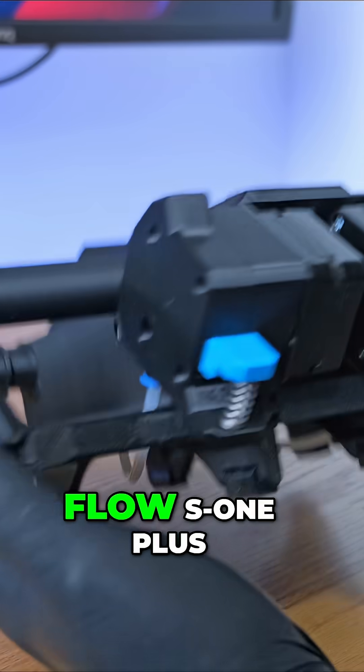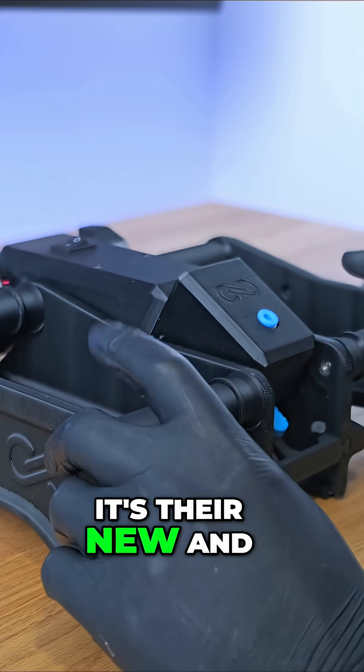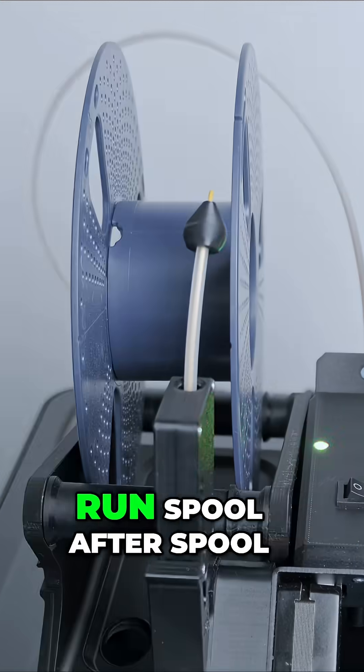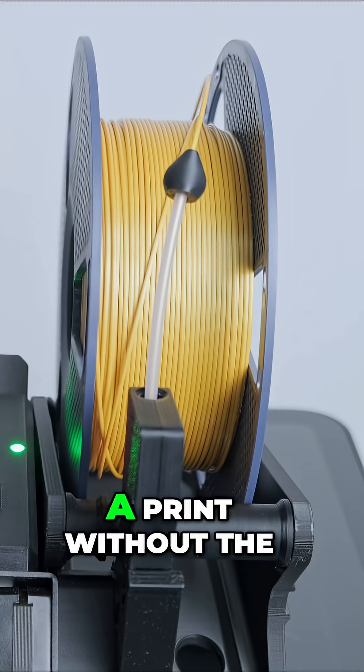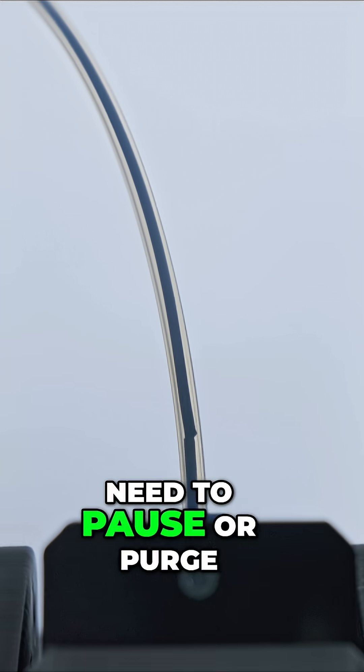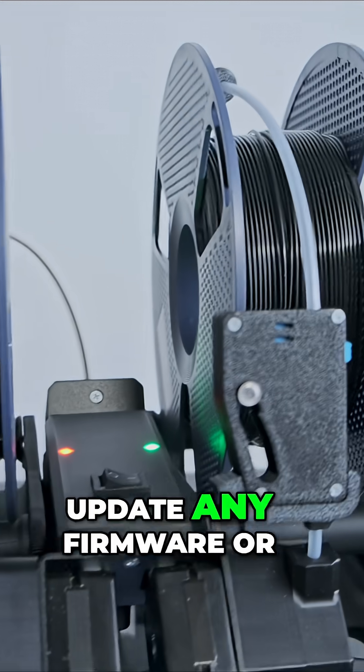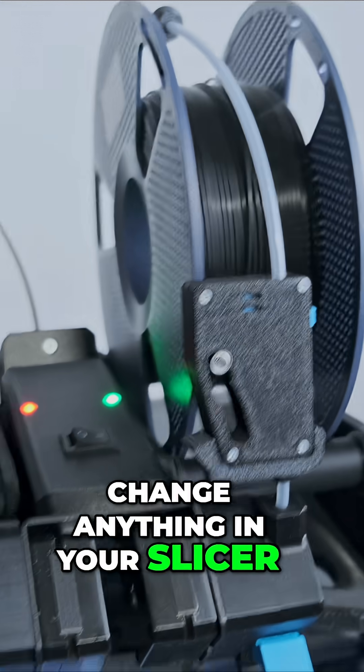This is the Infinity Flow S1 Plus. It's their new and improved version over the original S1, and this thing allows you to run spool after spool over the course of a print without the need to pause or purge. It's universal and works with most printers, and doesn't need you to update any firmware or change anything in your slicer.